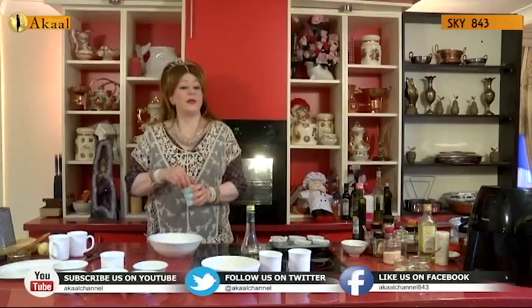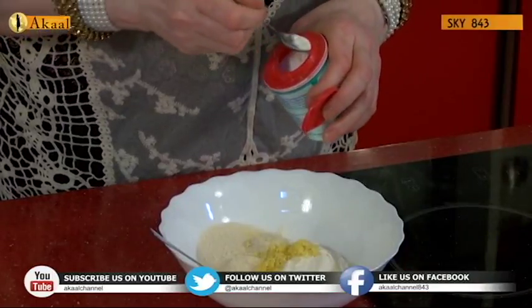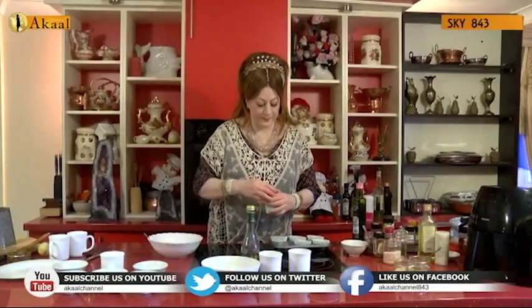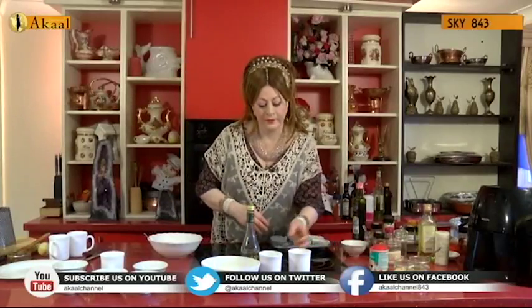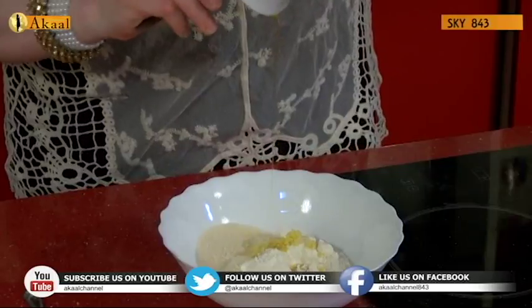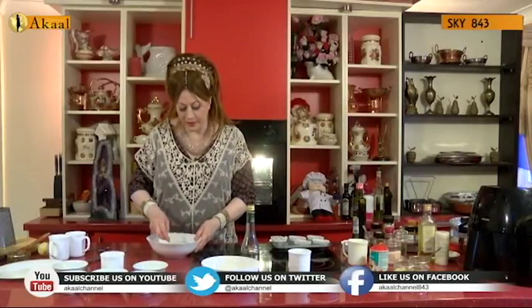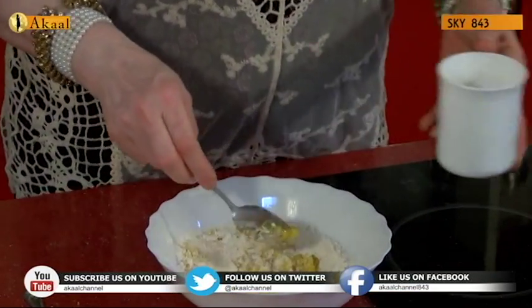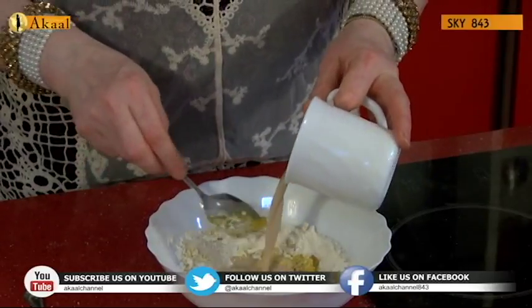Half a teaspoon of baking powder, then in goes one fifth cup of canola oil — rapeseed oil is the best one I would say to use. The blueberries will be added later on. And I'm going to be using hazelnut milk — half a cup of good quality hazelnut milk.